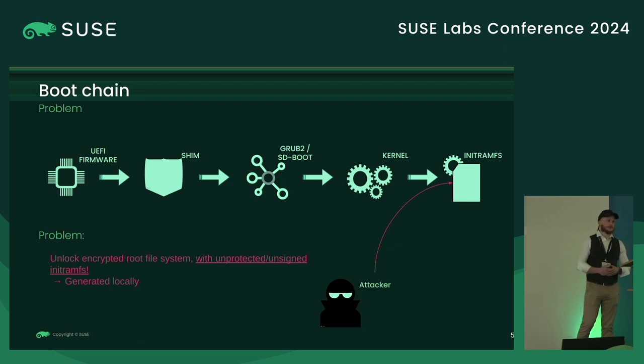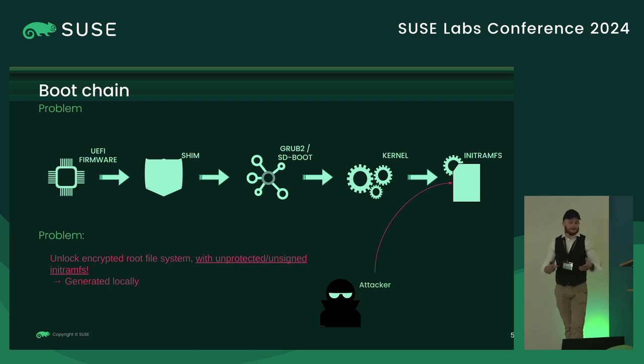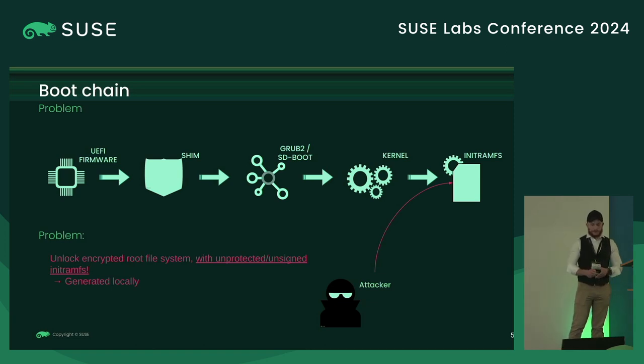So the whole boot chain is secure and signed, except the initramfs. And for a good reason: the initramfs needs to be built locally on your machine to contain just what it needs to boot your machine. So it's really small and the boot time is really short. But therefore, it cannot be signed by the vendor, and it cannot be secure. That's why we are talking about trying to find a way to secure the entire boot chain.